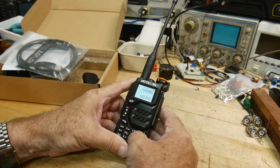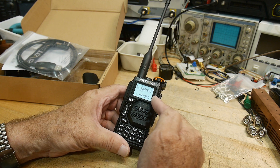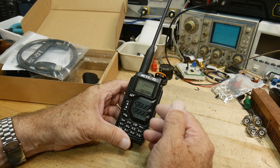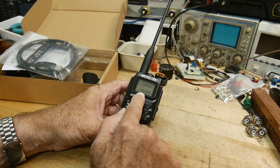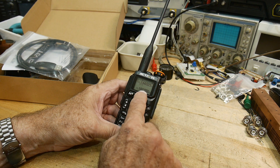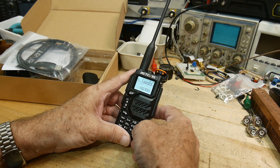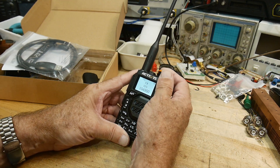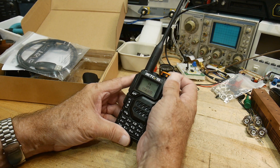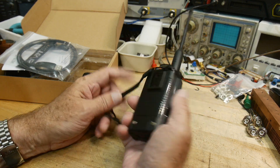Going into frequency mode — it's got 144 MHz and 440 MHz built in, plus extended frequencies for receive. It can receive the weather channel, and it can also receive the aircraft band on AM modulation — I will demonstrate that. It also has FM broadcast band; 104.9 is our local station here.